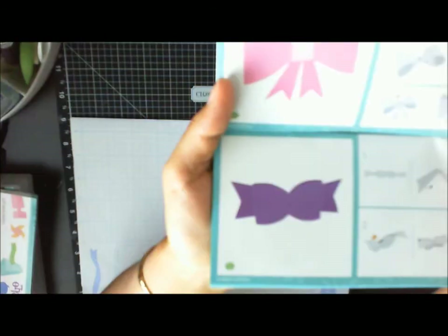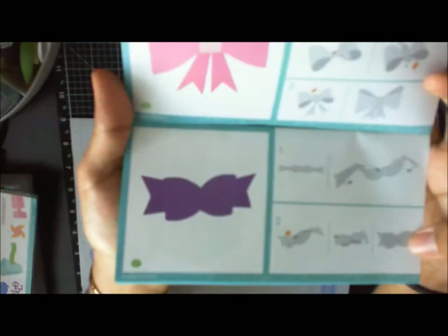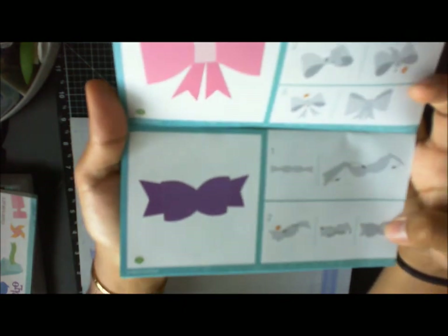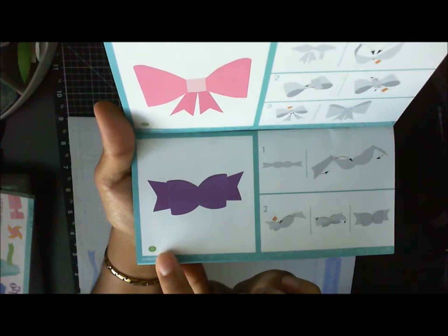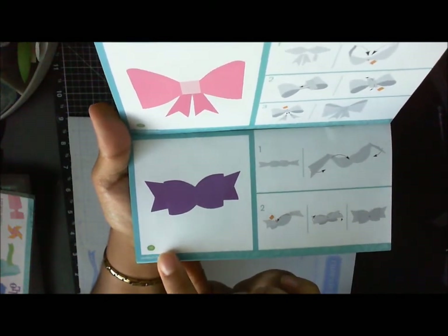For example, let me find the bows — I love this bow right here, like this purple one. This one is telling you that you're going to find it on page 55 in the guidebook.